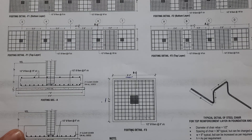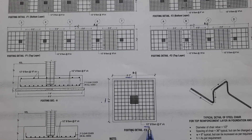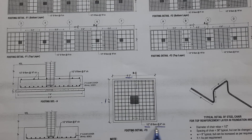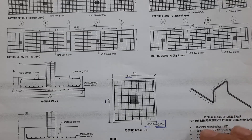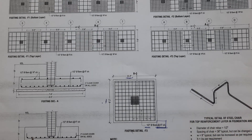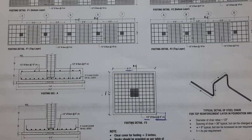For the steel reinforcement details, we used half-inch diameter — or 12 millimeter dia — steel rods with a spacing of 150 mm or six inches center to center. Both main bars and distribution bars have six-inch spacing using 12mm dia rods. We have singly mesh and doubly mesh depending on the structural design and load.